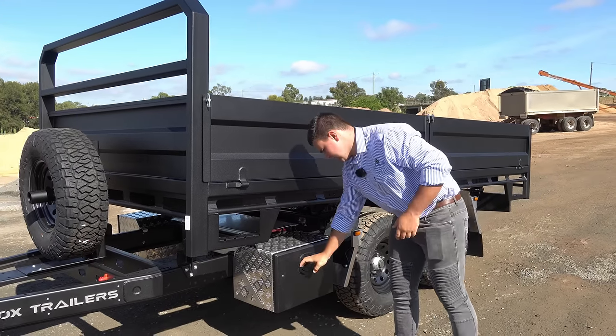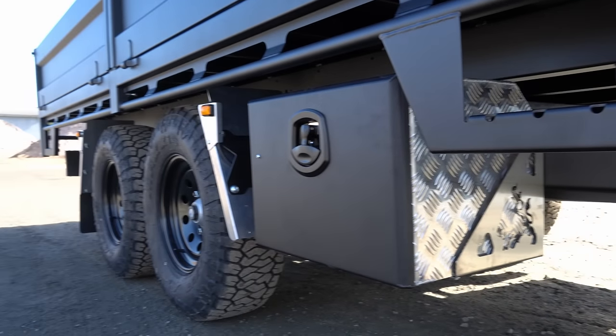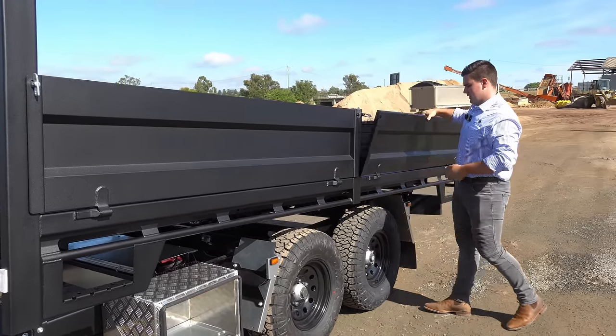Moving on to the undertray toolboxes, aluminium construction for your straps, tools, everything like that. Then you've got your 450mm sides — pretty easy to drop them down.